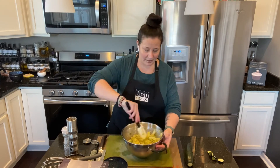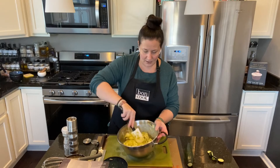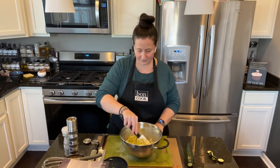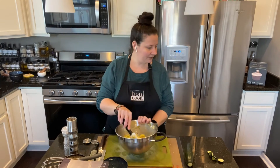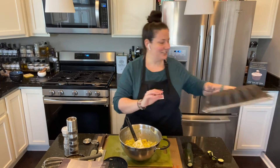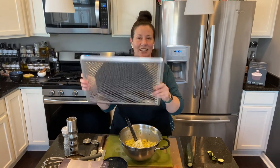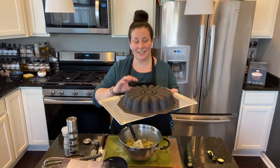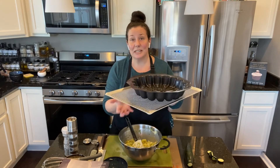You see, if you have anyone coming at the last minute or you don't know what to make, this is going to be perfect. Now let me show you the sunflower mold — all our molds have to be used on the perforated baking sheet because the heat distributes evenly.